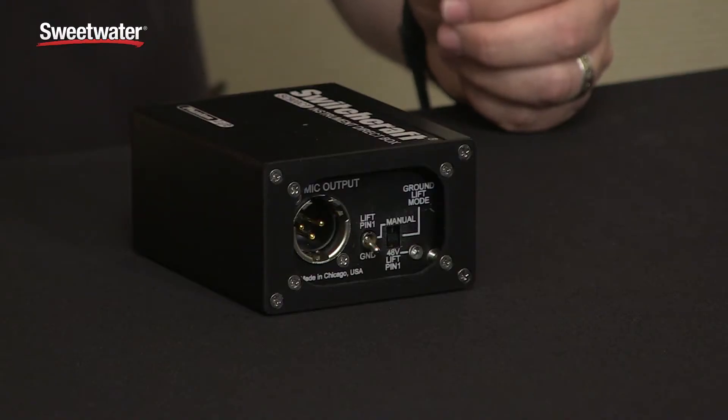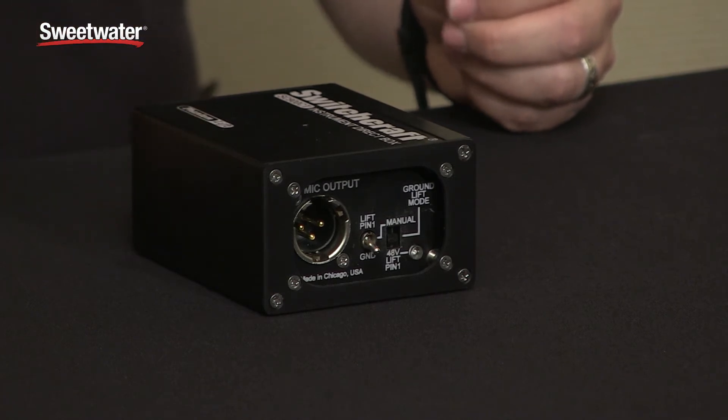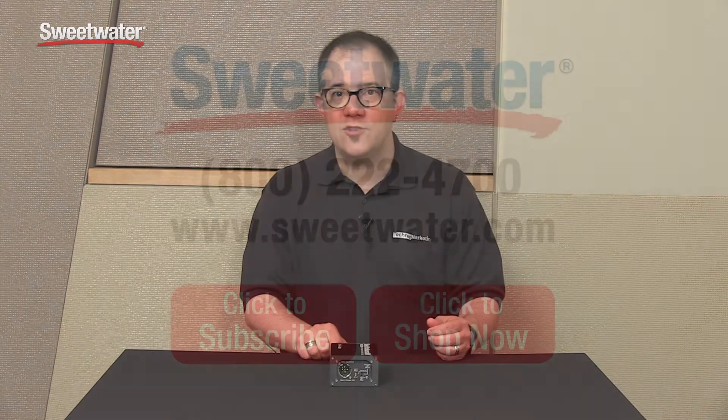It's just that little extra bit of feature that makes it something completely over the top when you're using it. If you've got some additional questions about this or other Switchcraft DIs, contact your Sweetwater sales engineer. Thank you very much.